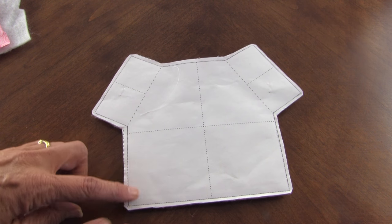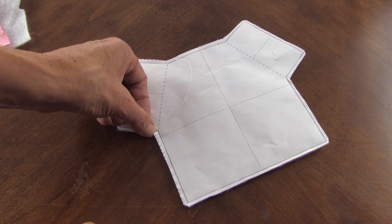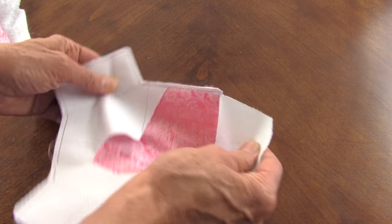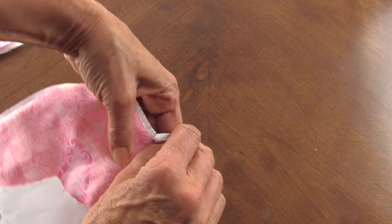Then you're going to trim it on the outside dashed line. You can trim it a little smaller on your corners - cut a V, cut a little clip into the V here without compromising the stitches. Then you're going to remove the paper - just rip it out, you don't have to save it.